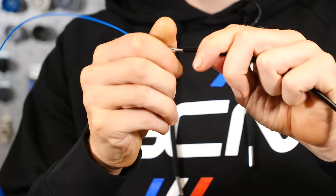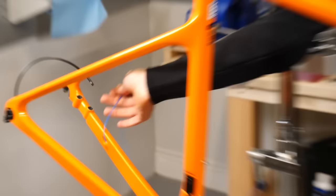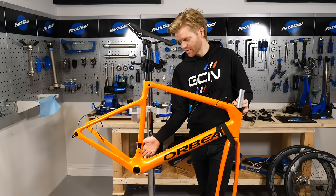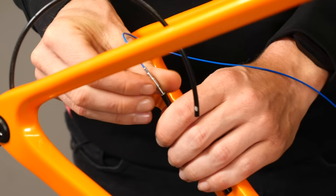Take the routing kit and put that into the hose. Using this, we can pull the hose through the frame. Performing this task can often be much easier with the bottom bracket of the bike removed, as you can then get your fingers in there and help manipulate the cables past that area. This also goes for the gear cables on the drive side as well.